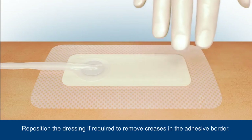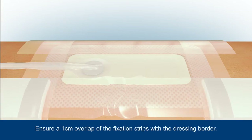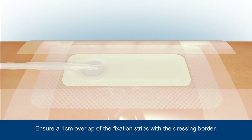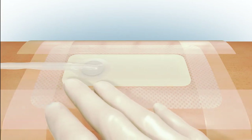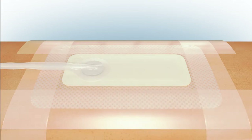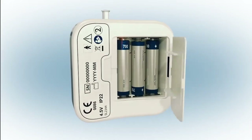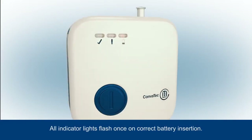In order to maintain a good seal during the wear time of the dressing, apply the fixation strips with a one centimeter overlap to each side of the dressing. Smooth the strips to ensure an effective seal, being sure not to trap the tubing. Place the batteries as indicated in the battery compartment — all indicator lights will flash once.